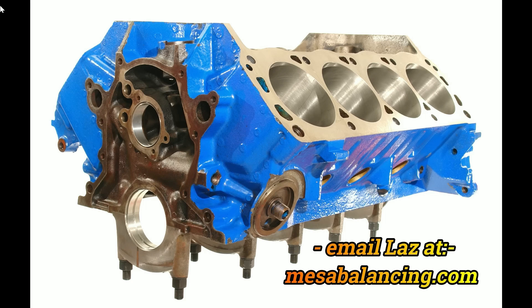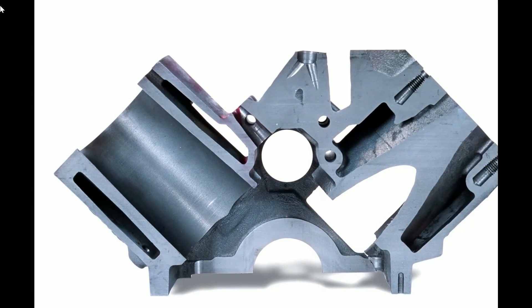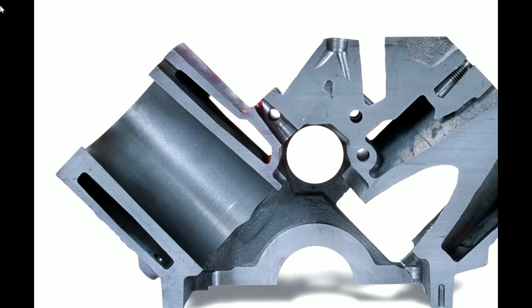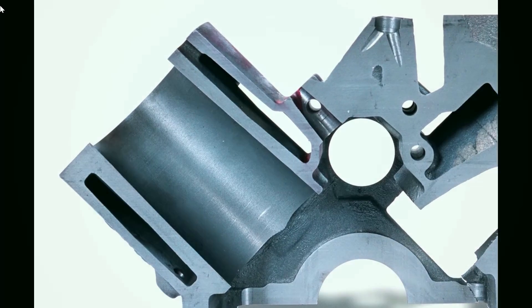However, if you're looking for something even stronger than what I've just described, you might want to consider an aftermarket block. Here's a cross-section through a Dart small block Ford 302 — note how thick the cylinder walls are.